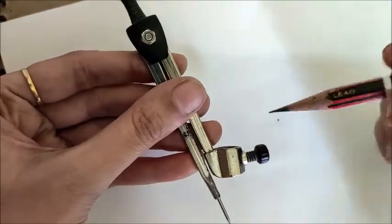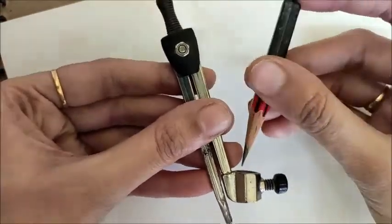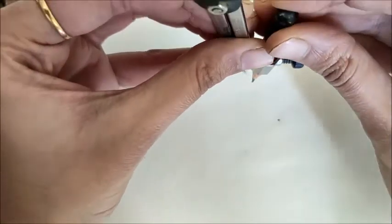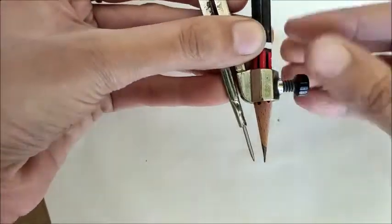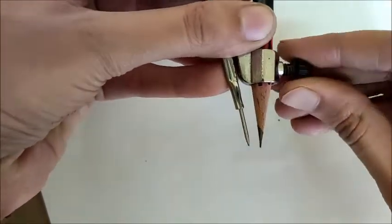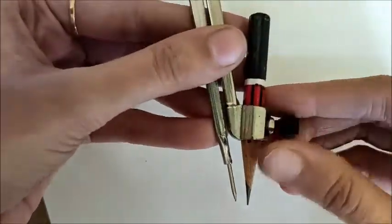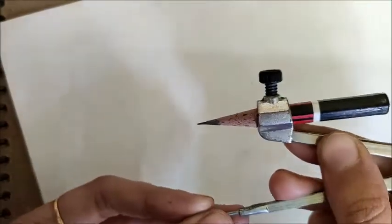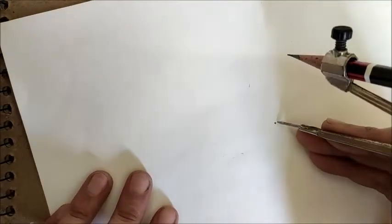Let us mark a point on the paper. Take your rounder and adjust your pencil correctly in it. I generally keep the pencil just a little bit — about 1 mm — lower than the pointer, as that ensures flexibility and is more convenient. Take an appropriate distance on the rounder, say 3 cm, if you want the sides of the triangle to be 3 cm.